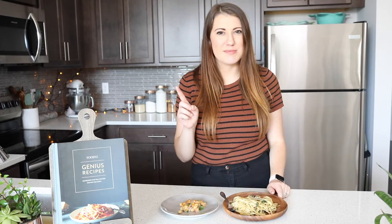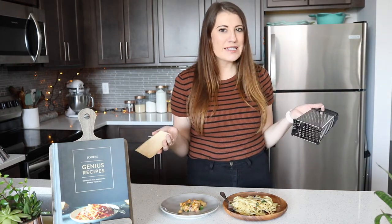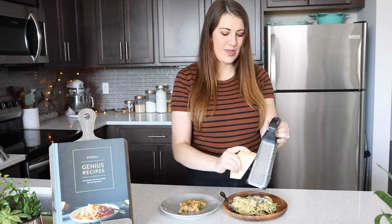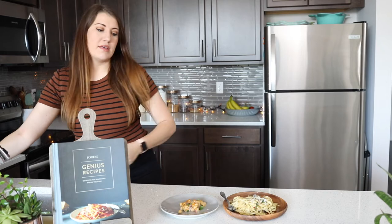I really like that, but it's missing something. I think it's missing some cheese — I mean, pasta without cheese, am I right? Let's just give this some taste. It's not a whole lot, but it gives it a little flavor.